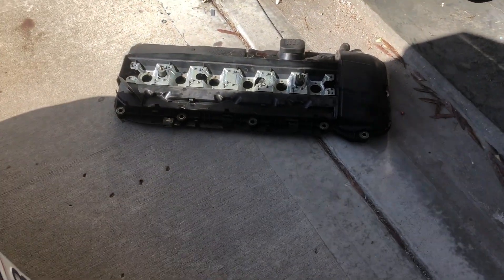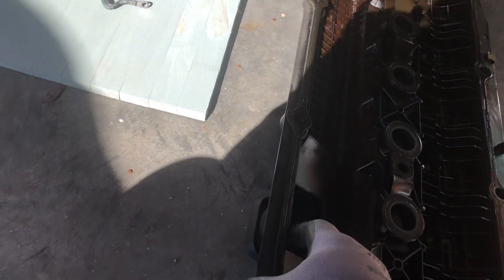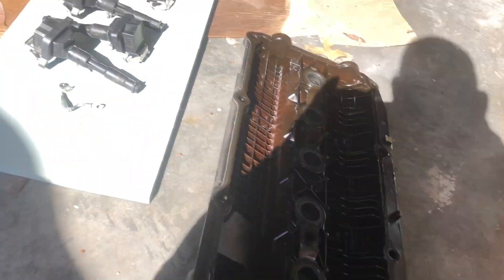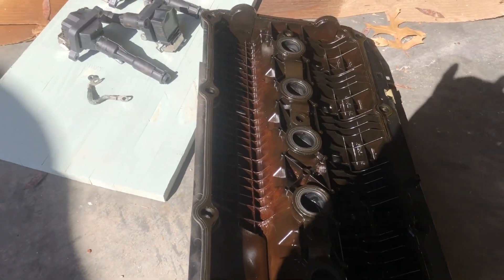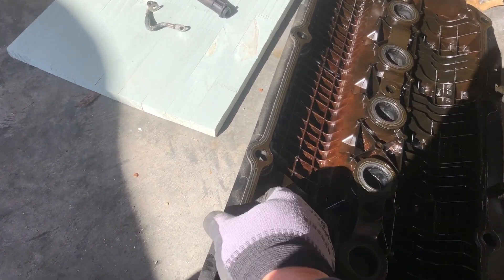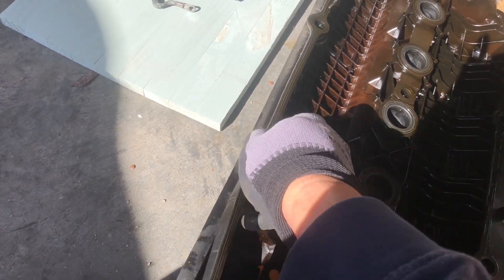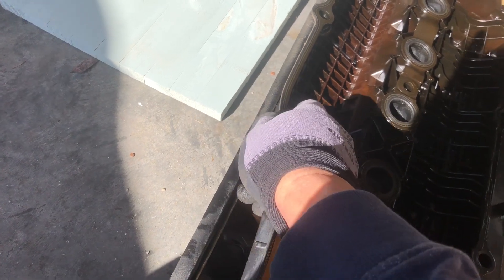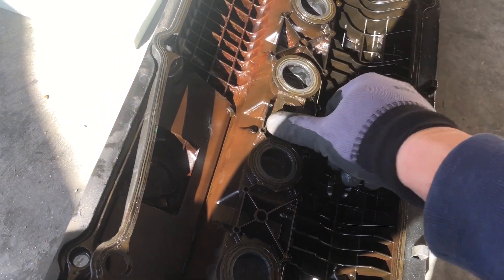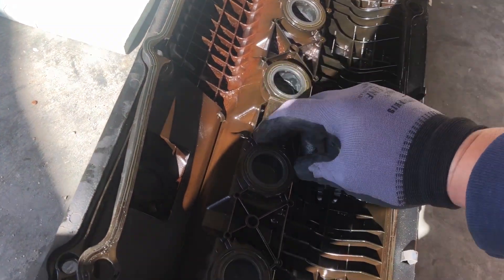There's the valve cover — this gasket definitely needs to change because it's so brittle. It's broken. Even the one for the spark plugs — it's not flexible anymore.